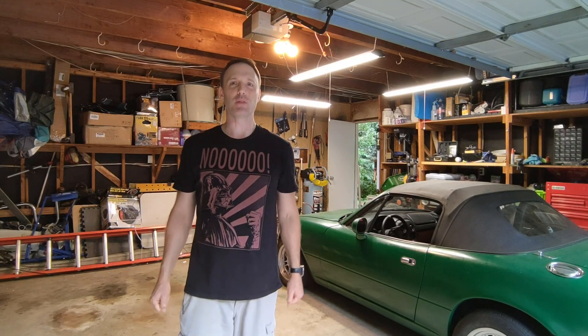Hey everybody, welcome back to another episode in the Turbo Miata series. Today we're going to be wrapping up a few odds and ends, but mostly we're going to be talking about heat management. When you put a turbo in your car it's producing a lot more power and a lot more heat concentrated in the engine bay, so you want to manage where that's going. We'll look at shielding options, the new intake, spark plugs for forced induction, and at the end we'll do some pulls.